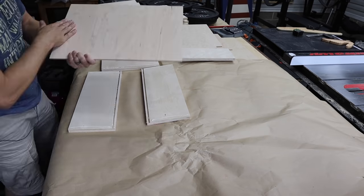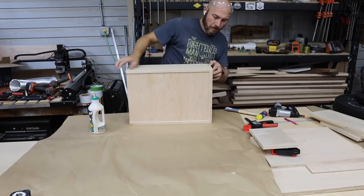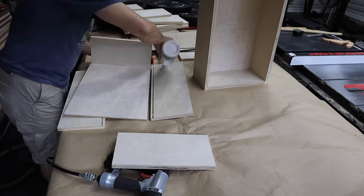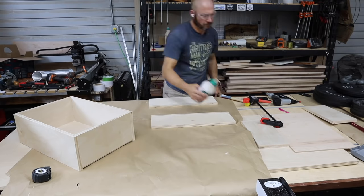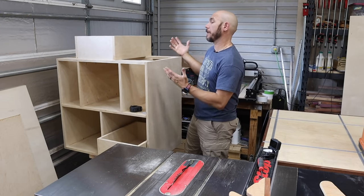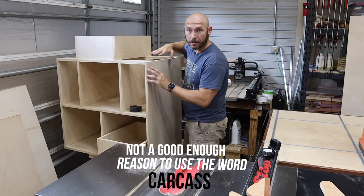Now it's time to assemble all the drawers. So I've got about six hours in this build so far, and this is how far I was able to get. I got four drawers built and I got the carcass built.